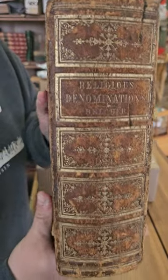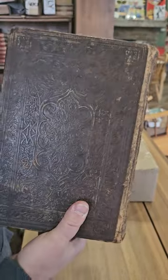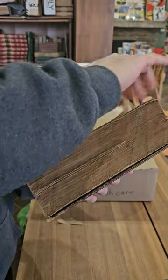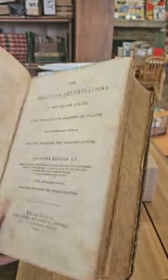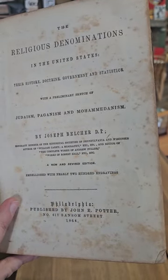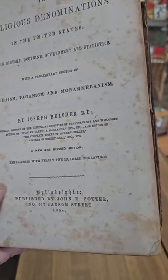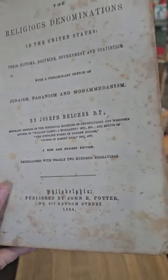Here we have a big leather book on religious denominations — The Religious Denominations in the United States: Their History, Doctrine, Government and Statistics, with a preliminary sketch of Judaism, Paganism, and Mohammedism by Joseph Belcher, with nearly 200 illustrations, published in 1864.